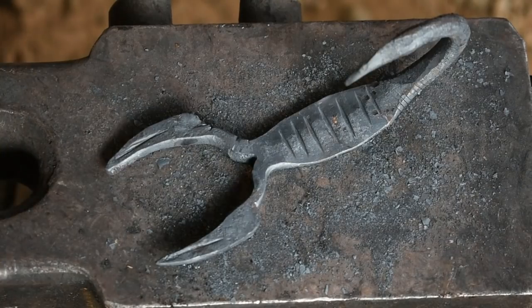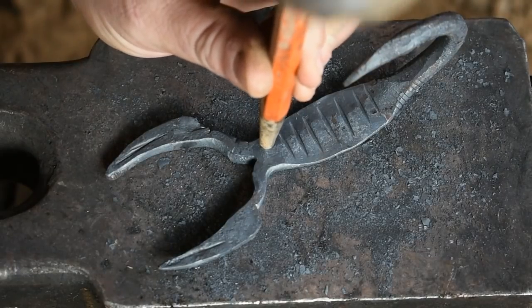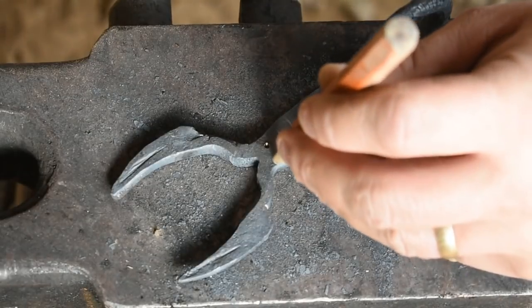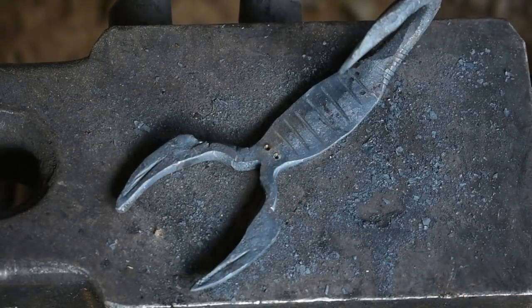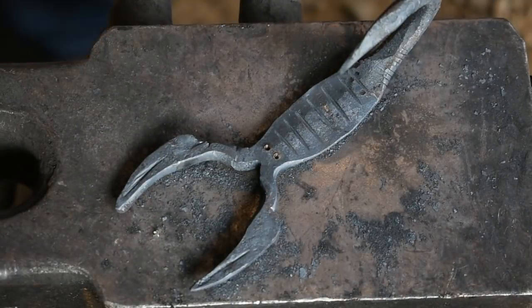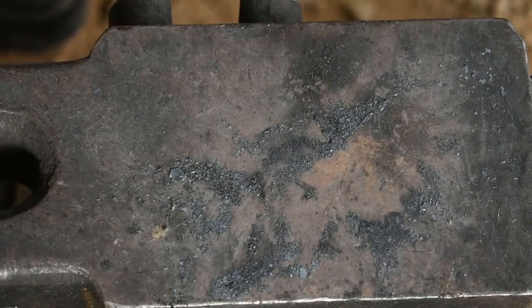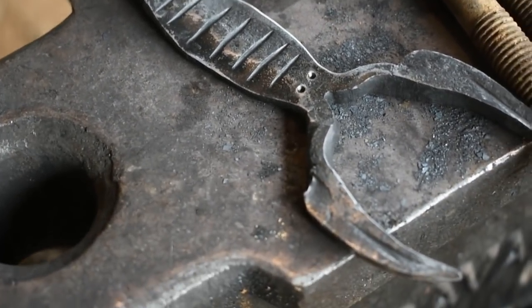Alright, let's give our scorpion some eyes just because we can. Scorpion's got eyes! I'm going to go ahead and get them warmed back up, get them in the oil, and then we'll get them all cleaned up. There you go — a scorpion forged from an engine head bolt.